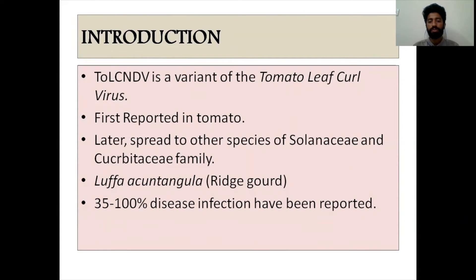Tomato Leaf Curl New Delhi Virus is a variant of Tomato Leaf Curl Virus. It was first reported in tomato in New Delhi and later spread to other states in India and other parts of the world. It has a wide host range — spreading to other solanaceous crops like potato and chili — and it is becoming a major concern in the production of bitter gourd. In India it is an important consumable vegetable, but production is limited because of disease infection. It has been reported that 35 to 100% disease infection occurs in surveyed areas.